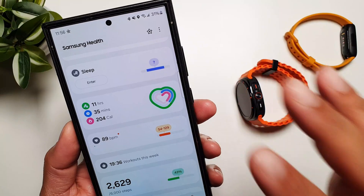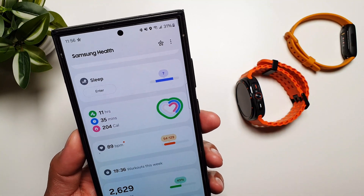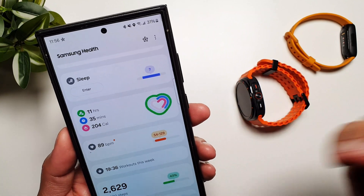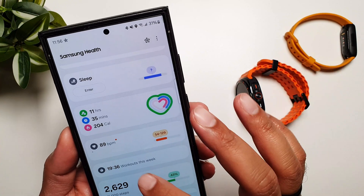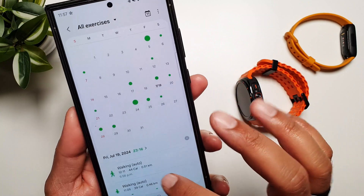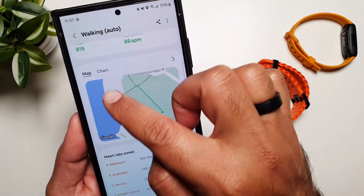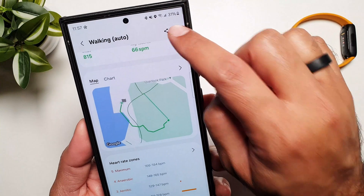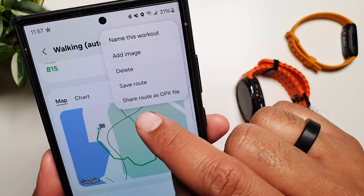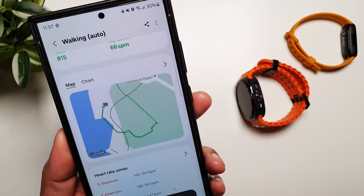To import routes from your files, you first need to go on that route and track yourself on it using GPS through your watch and phone. Once you've done that, you can go back into that route and save it as a GPX file. Go into your Workouts, select the route, tap the three-dot menu, and you'll find the options Save Route and Share Route as GPX File. Tap on that and it will be saved in Files.